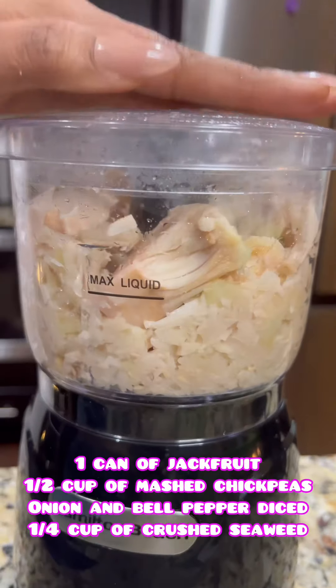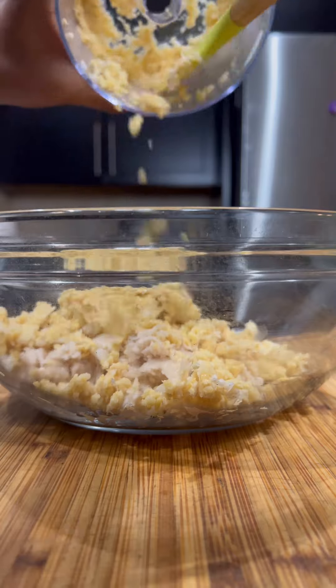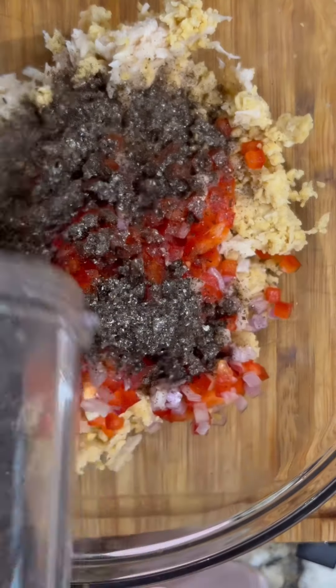We're going to start with some jackfruit, some chickpeas, some onion and bell pepper. You're going to dice that. Next, you're going to go ahead and mix that all into the bowl.